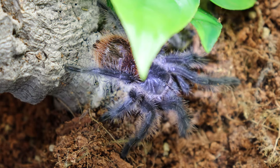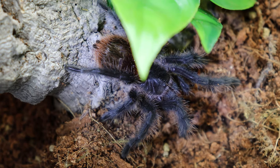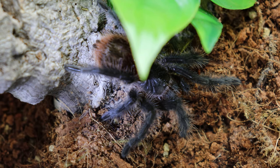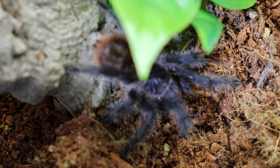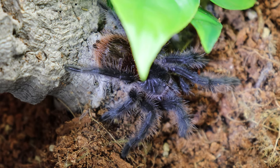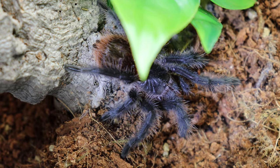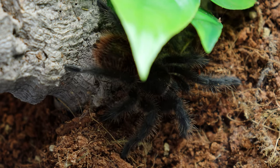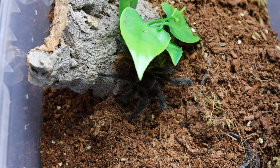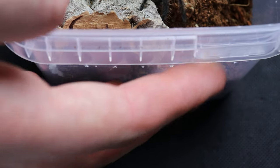Females in this species tend to live for about 15 to 20 years and can reach a leg span of 8 inches, while males still reach an impressive leg span but tend to look a lot more leggy and only survive for about 6 years. Being a new world tarantula, these do possess the urticating hairs found on the abdomen of most new world species. They can rapidly kick these hairs off as a defence mechanism to keep unwanted predators out of their vicinity.